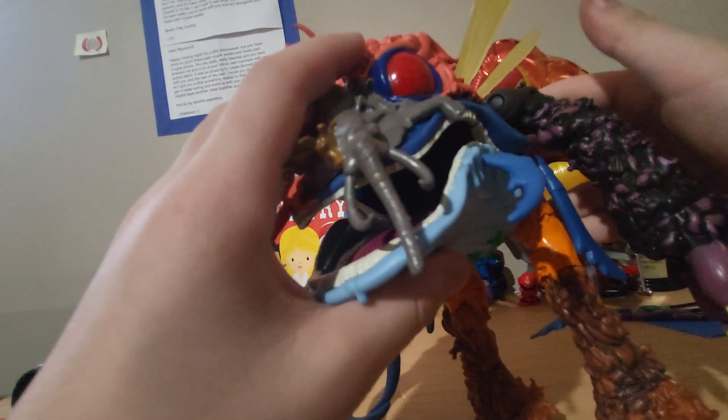Let's go over articulation real quick. He has a movable mouth — it opens about that wide, has a nice click to it — and standard shoulder articulation. He has wrist movement, then his legs go side to side and up and down, with a swivel at the ankle.